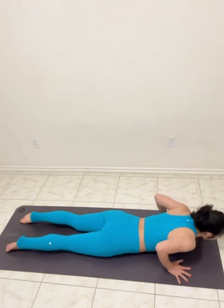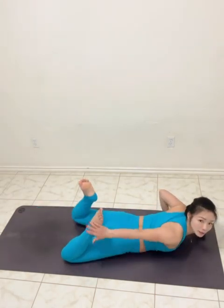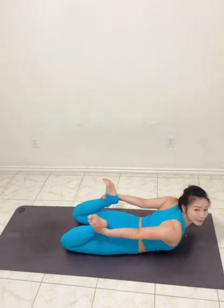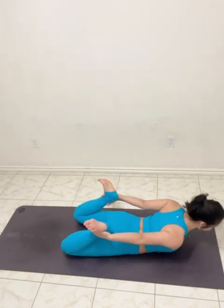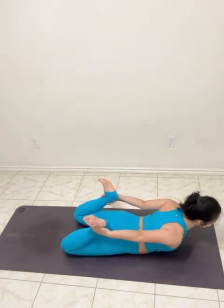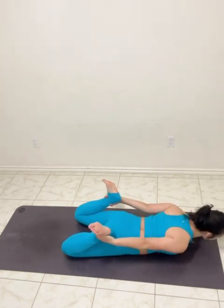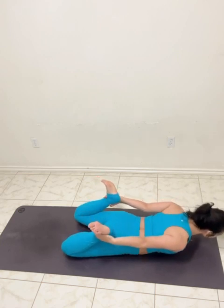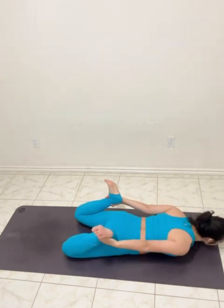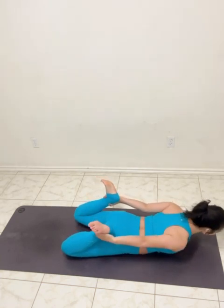Lower. Bend both knees — I've got the ankles. Shoulder, head, lift up. Dog is pressing down. Inhale up, exhale lower. Inhale up, and lower. One more time — inhale up, and lower.